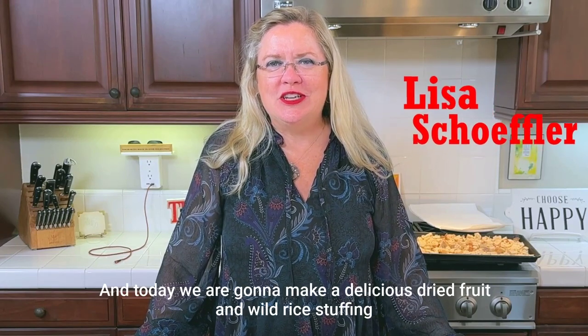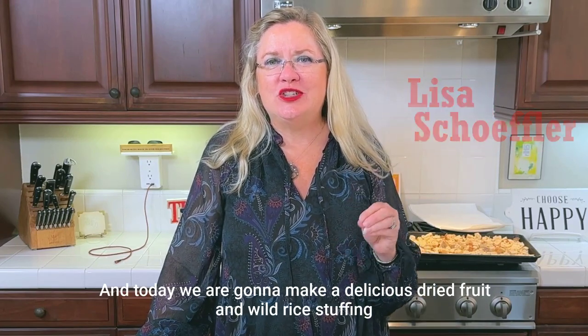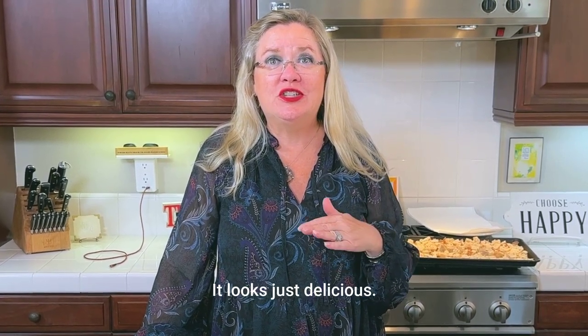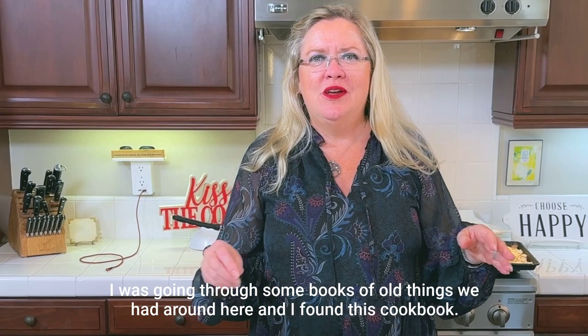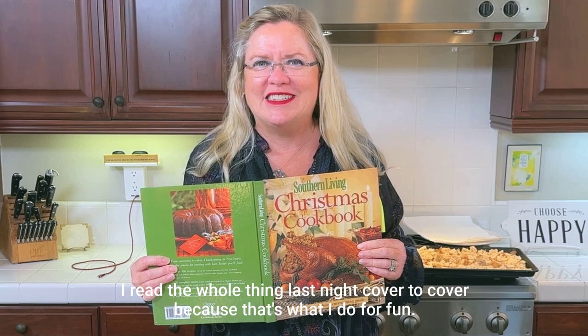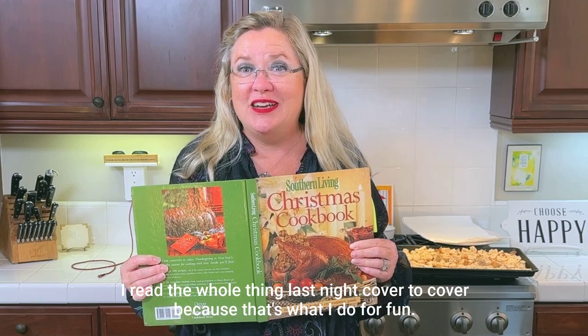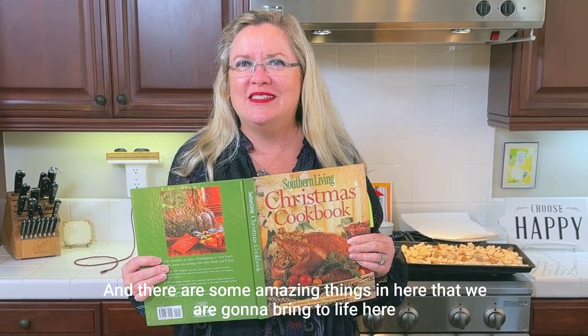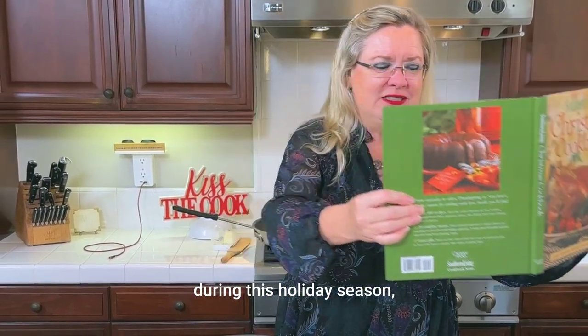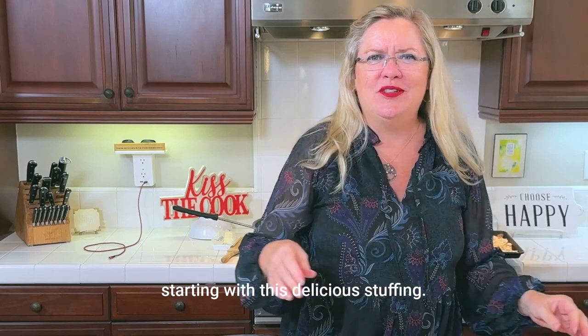Hey, welcome back to Hostess Coach! Today we are going to make a delicious dried fruit and wild rice stuffing for the holidays. It looks just delicious. I was going through some books we had around here and I found this cookbook that was my mom's — it is a Southern Living Christmas cookbook. I read the whole thing last night cover to cover, and there are some amazing things in here that we are going to bring to life this holiday season, starting with this delicious stuffing.